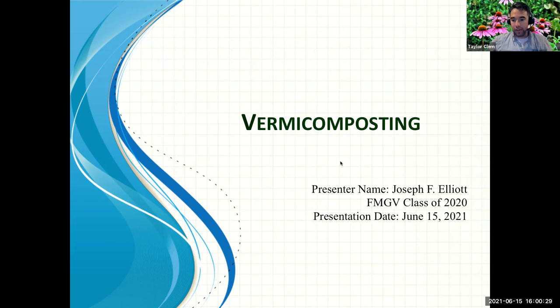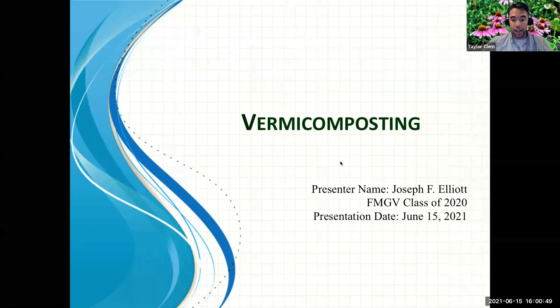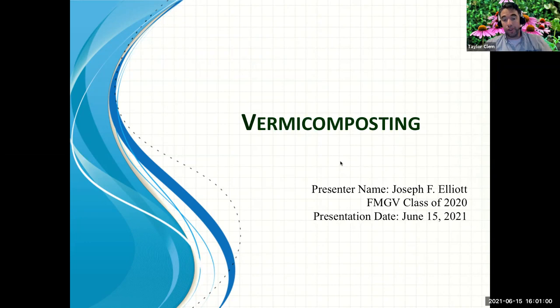Thank you everybody for joining us today. My name is Dr. Taylor Clem with UF IFAS Extension in Alachua County. Today for our monthly Master Gardener Volunteer Lecture Series Program, we're going to be talking all about vermicomposting. Our Master Gardener presenter today is actually one of our interns, but is very passionate and very interested in talking about vermicomposting.